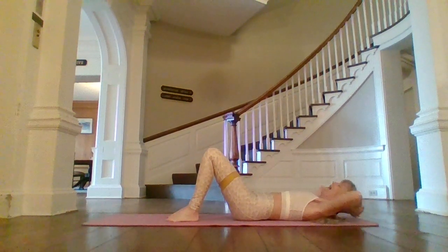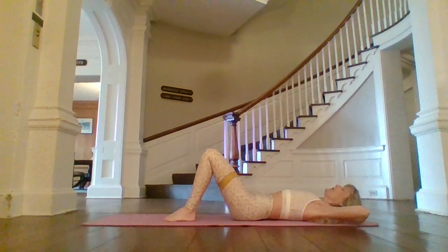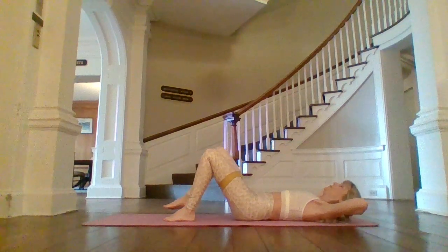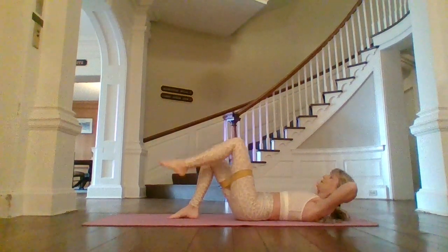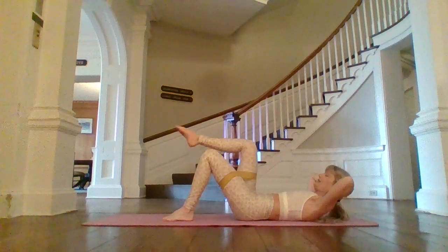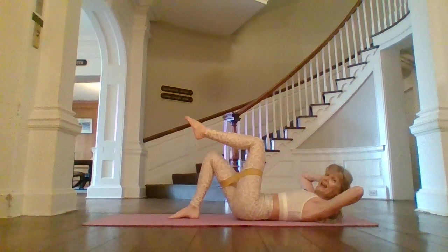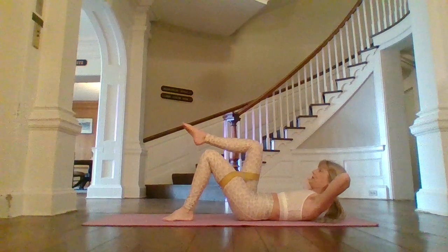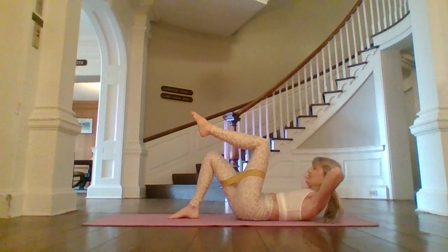Hand over hand behind the head, elbows are wide. We're going to continue with those marches again, because I'm going to give you the option to nod the chin to your chest and do a crunch. My leg will go to tabletop, I'll crunch up, and then come back down. Other leg. Exhale. I'm not using my hands to lift that head up — I'm using my abdominal muscles. Make sure you're using your breath.